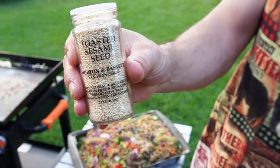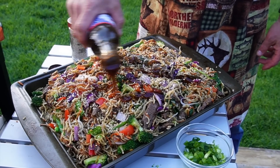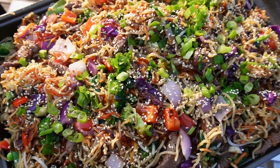Toasted sesame seed is a nice finishing touch, another ribbon of the teriyaki sauce, and last but not least, chopped green onions. Take a look at that!